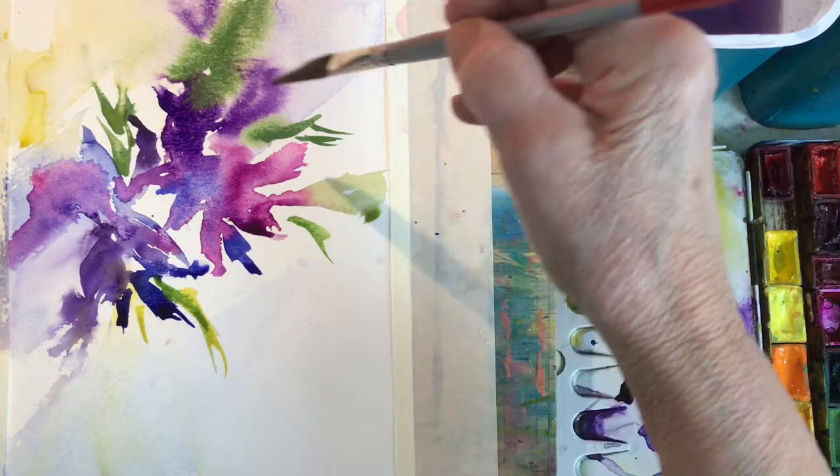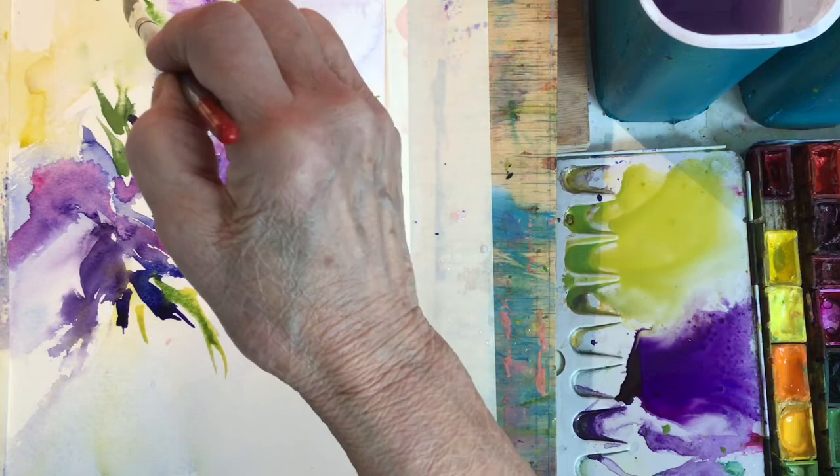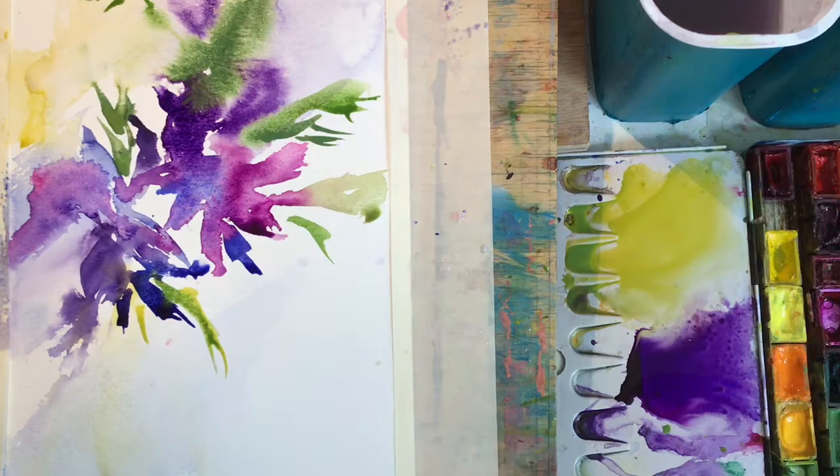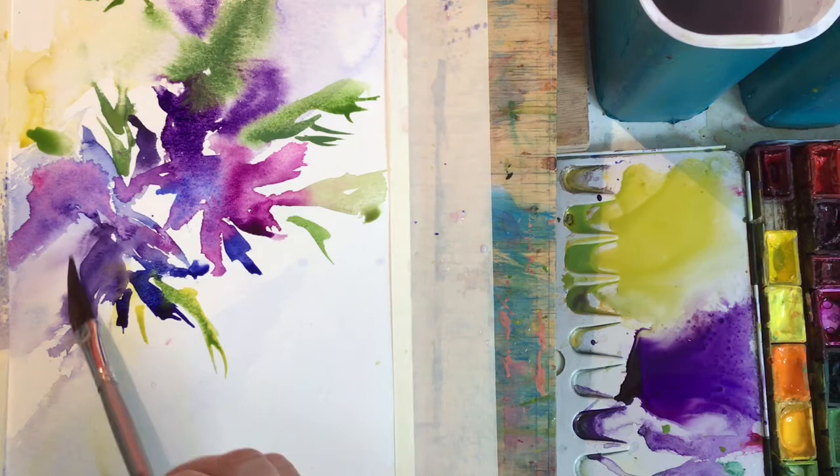Don't get carried away with the leaves. It's tempting if you're looking at a picture of the flowers, or if you're lucky enough to be out in the garden painting them. There's a lot of leafage, and if you get too much it takes away from the beautiful purple flowers.